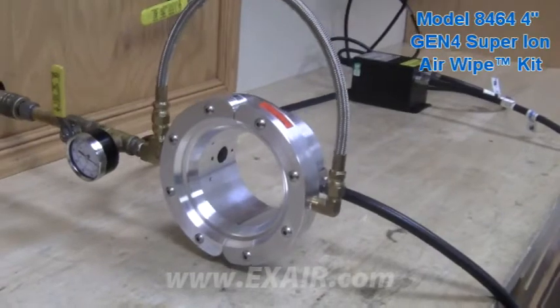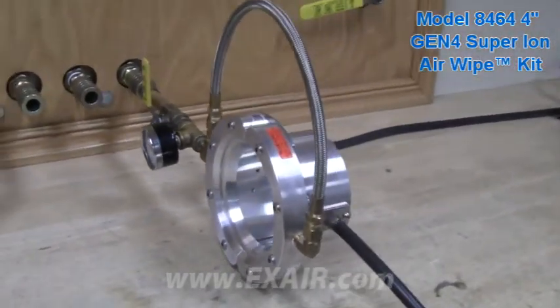Super ion air wipes clamp around pipe, tubing, wire, extrusions, and molded parts to eliminate static and blow off the outer perimeter with a 360 degree ionized air flow.